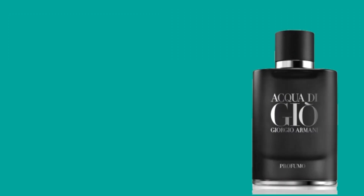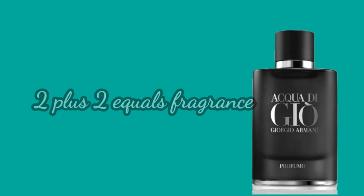Bvlgari Man in Black — let's check this one out. How's it going YouTube? I hope you're all doing well. My name's Grant, this is 2 Plus 2 Equals Fragrance, welcome to the channel. If you enjoyed today's review, I'd really appreciate it if you could like, comment and subscribe, and turn on your notifications for any future content. You can also follow me on Instagram at 2 Plus 2 Equals Fragrance.